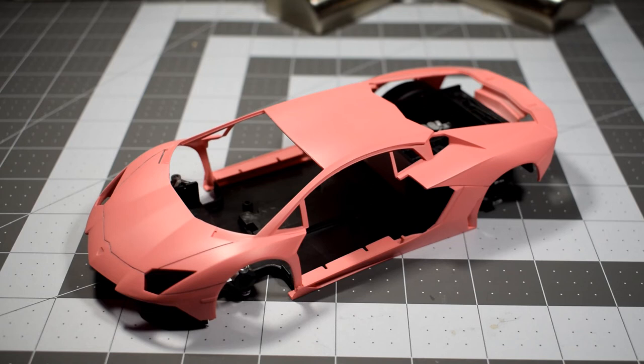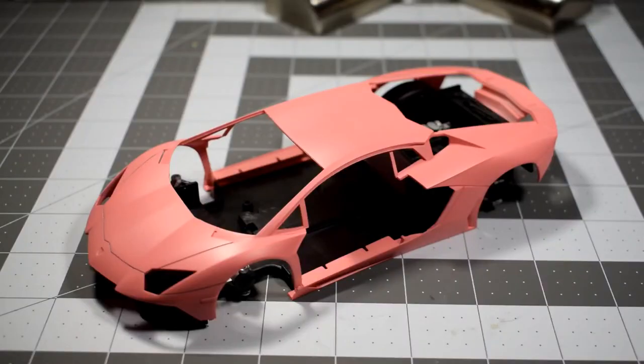I'm also waiting on my new paint booth filter to get here — I ordered it yesterday. So as soon as it gets here, I will start painting the body. I need to replace it before I do any more painting.